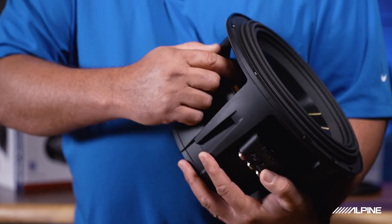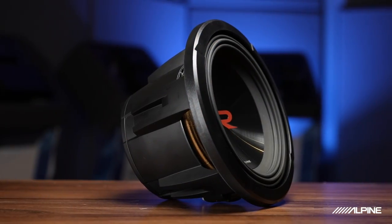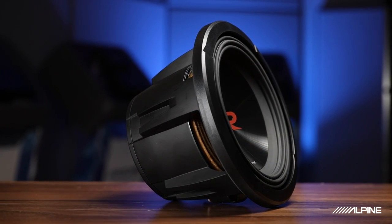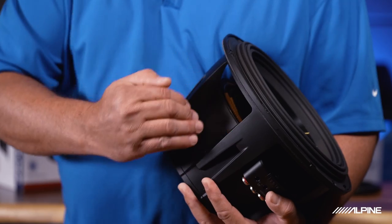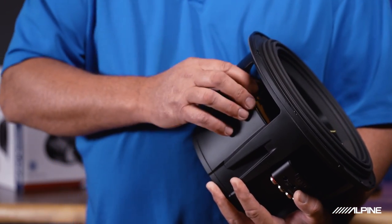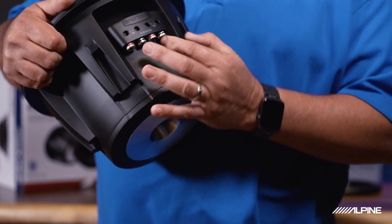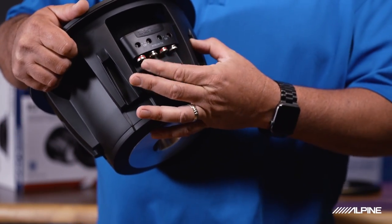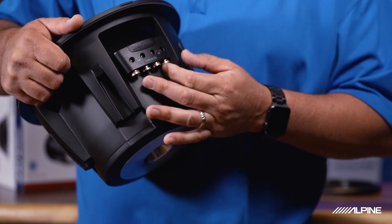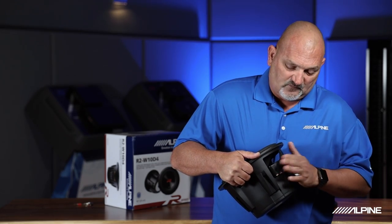Inside the subwoofer you'll see what's called a spider — and there are two of those. This is the suspension: just like your car has shocks and springs, this is the suspension for the subwoofer, keeping everything in alignment as it moves in and out. You'll also see push terminal wire connections, making it very easy to connect your terminations to the subwoofer and giving you a reliable connection.